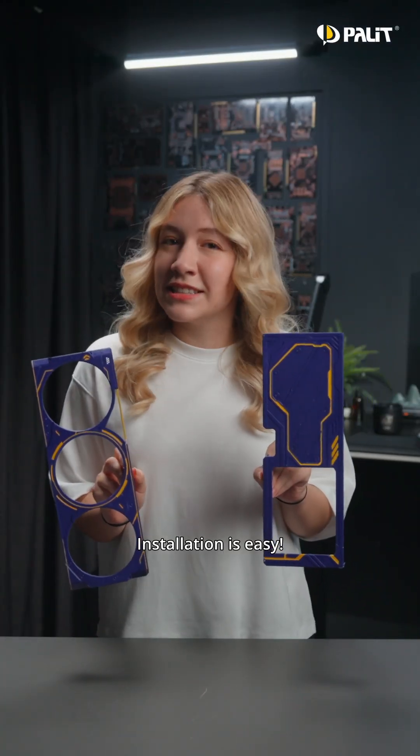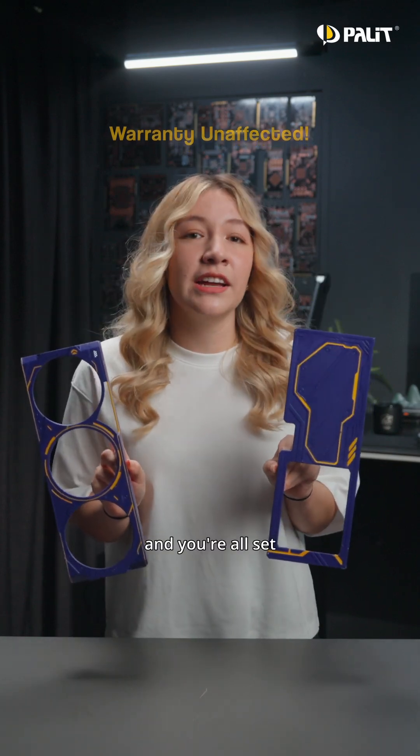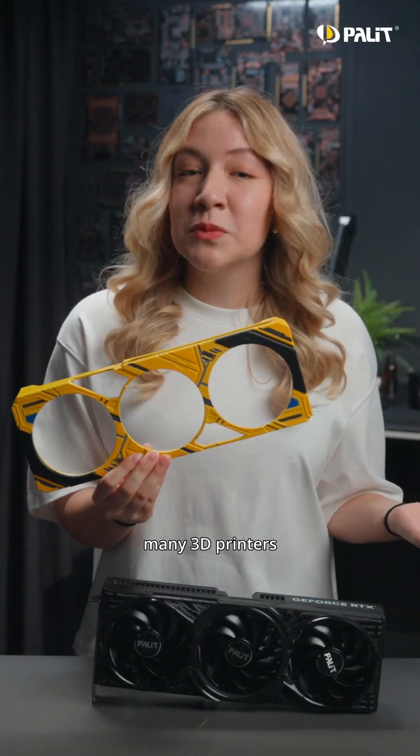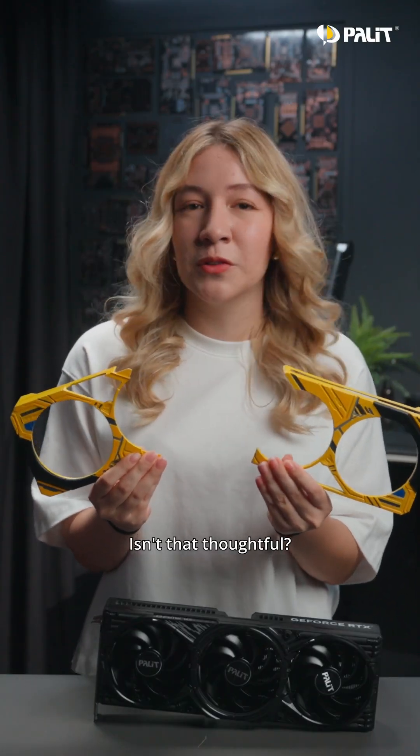Installation is easy. Just attach your 3D printed cover or backplate to the card and you're all set. With every Maker product, we offer two design options: the painting version and the creator version. And because many 3D printers have size limitations, we also offer a split part version for each design. Isn't that thoughtful?